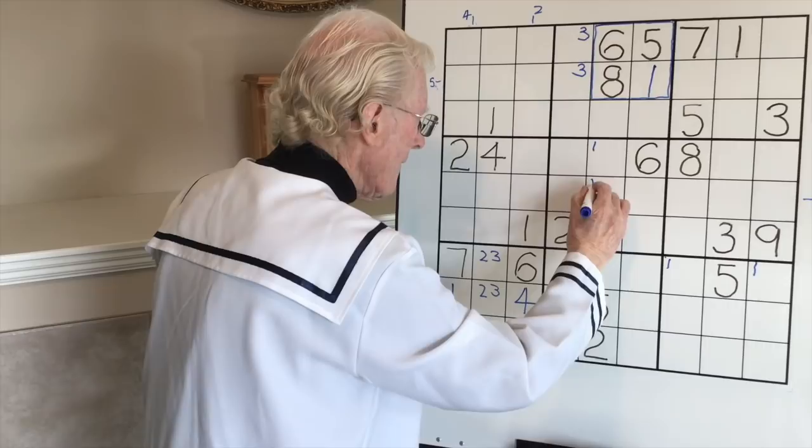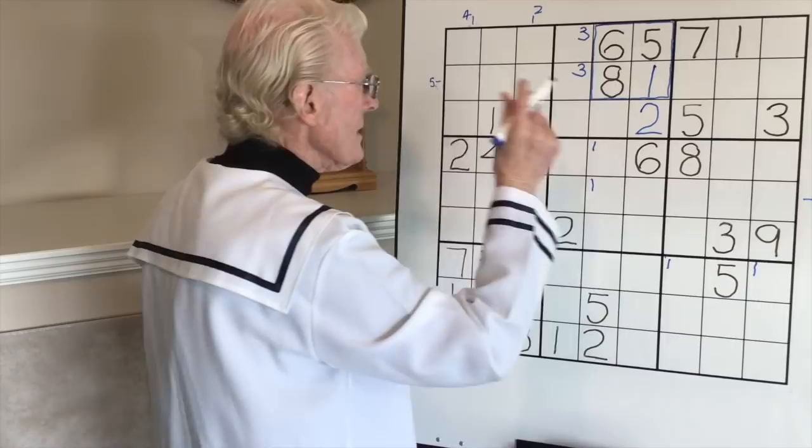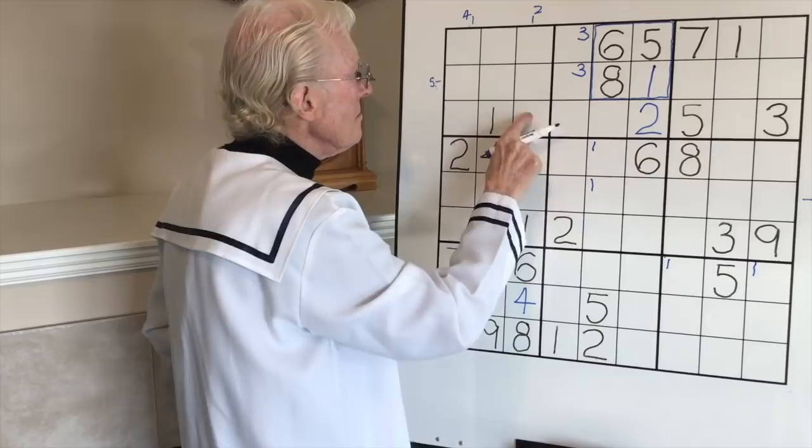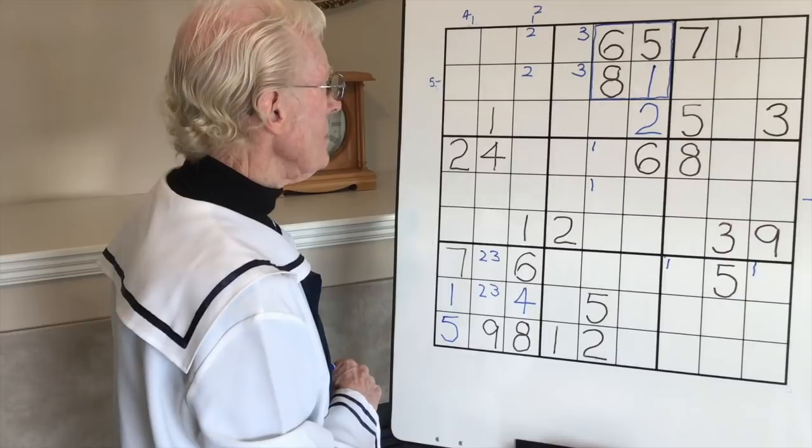Twos - we have two twos, a center and a left. The two must go in here, so we'll put that two in. Now here's a little clue: if that two is there, remember that in this column twos could go in three spots but can't anymore because we've already got a two, so we can put a little two in here if we wanted.